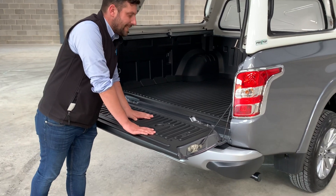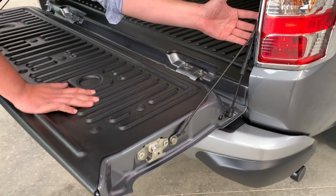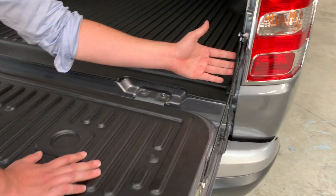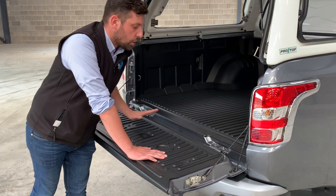If you look a little bit closer into the product, you can tell it's really well made using the best products. We've got all stainless steel fixings. We've got established struts. This is actually manufactured in South Africa from the original designers of it.